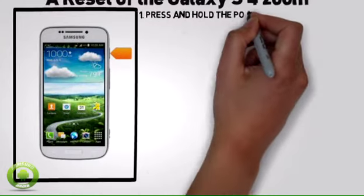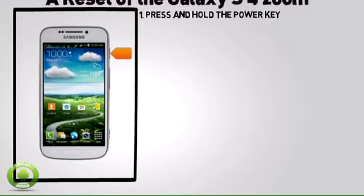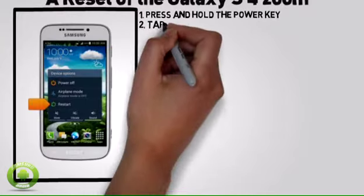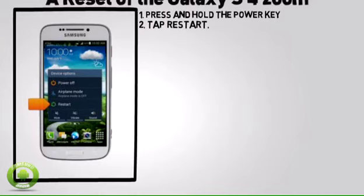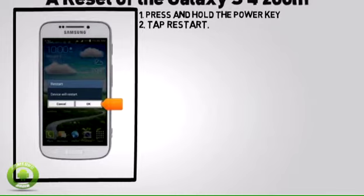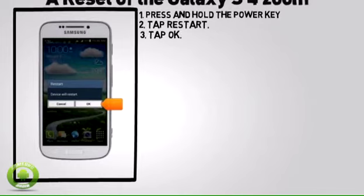To perform a soft reset, press and hold the power key. Tap Restart, then tap OK.